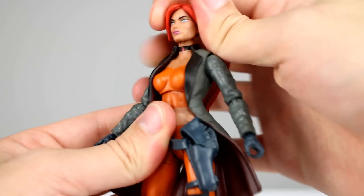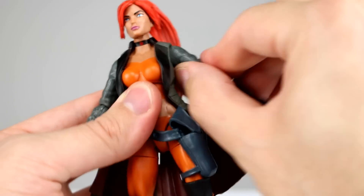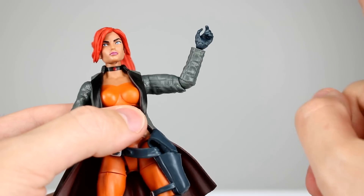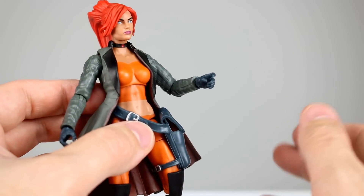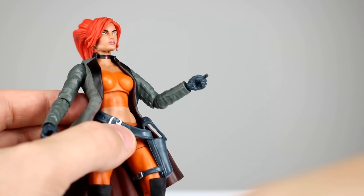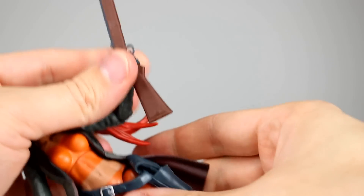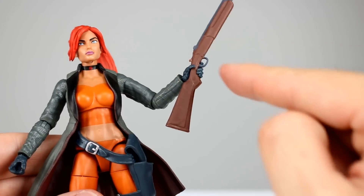For articulation: the head is fantastic but has the lollipop issue. The shoulders give really good range — we've seen this before and it's nicely done. The elbows are less than 90 degrees; you do get a bicep swivel out of them but that's about it. On the hands, we have two trigger-finger hands so that's good — we have plenty of guns for her to hold. One issue: this hand has a horizontal hinge, and when you put the gun in, it comes off at quite a severe angle; the hinge doesn't help, so it's a bit of a bummer.